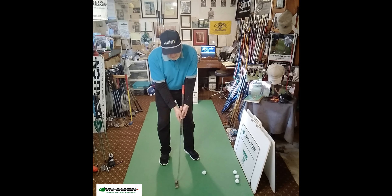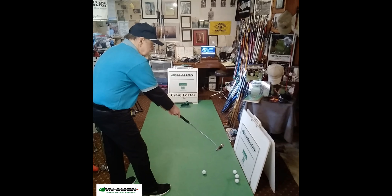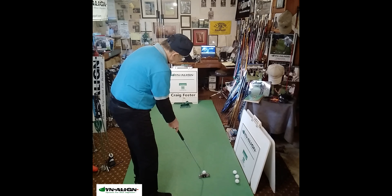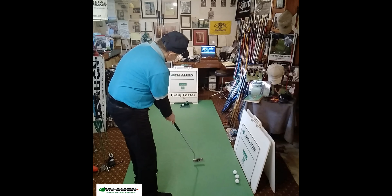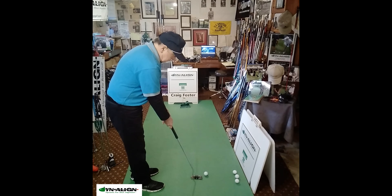Going beyond just gripping the club and placing it up against your forearm, you can apply the DynaLine dynamic pre-shot alignment routine to arm lock putting to get even more stability out of this technique. Now we're getting radial stabilization where the clubface has very little chance of opening and closing, so the stroke is simplified and can be much more consistent.